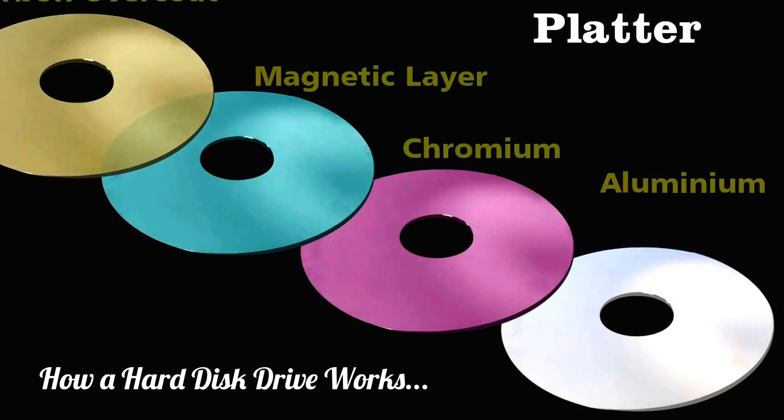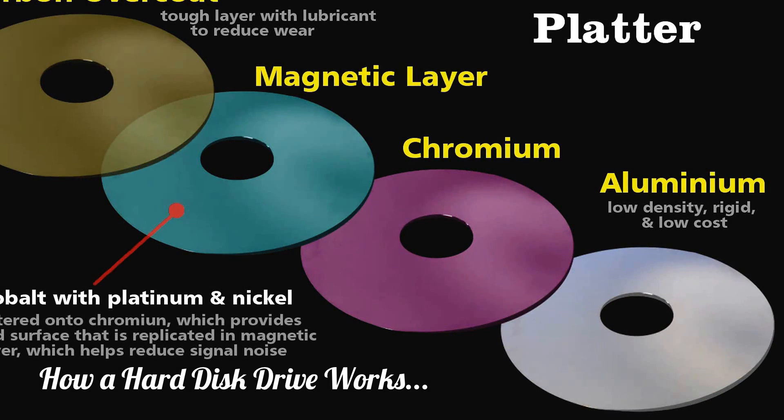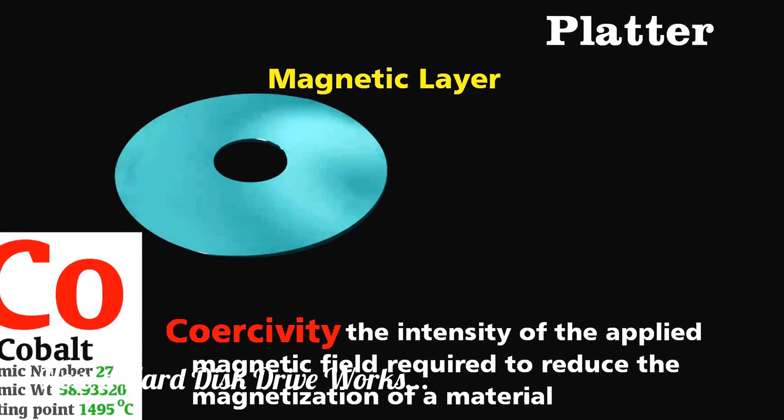The key element of the platter is the magnetic layer, which is cobalt with perhaps platinum and nickel mixed in. This mixture of metals has high coercivity, which means that it will maintain its magnetization, and thus data, until it's exposed to another powerful magnetic field.